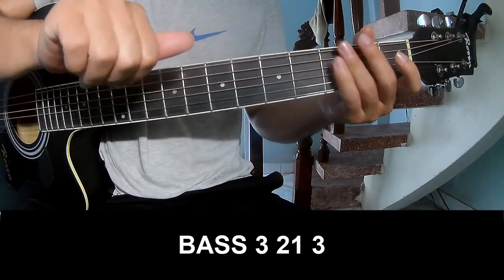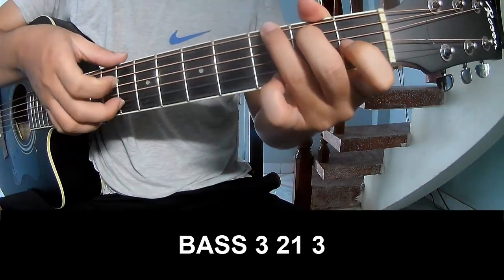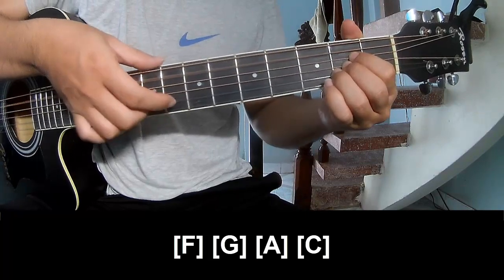The first practice is to play Page 3, 2, 1, 3, Page 3, 2, 1, 3, and play long F, G, A, and C.